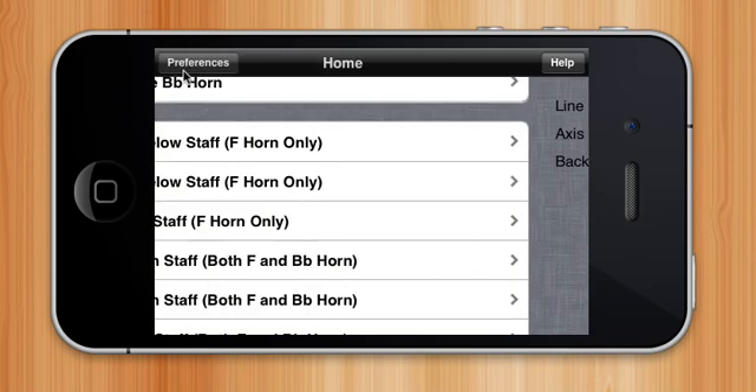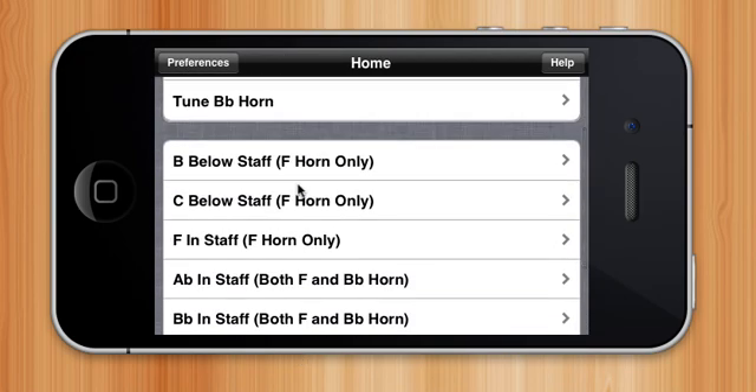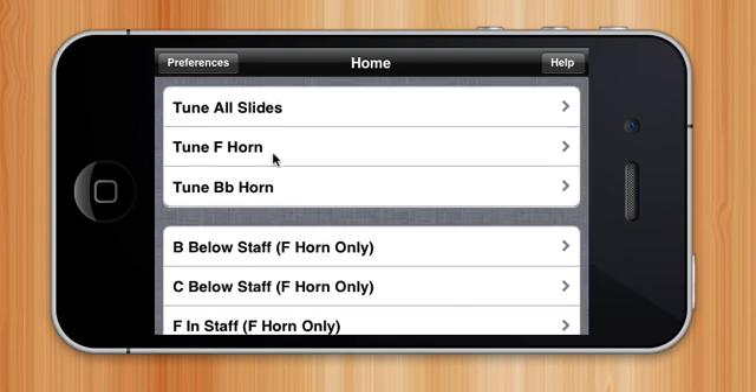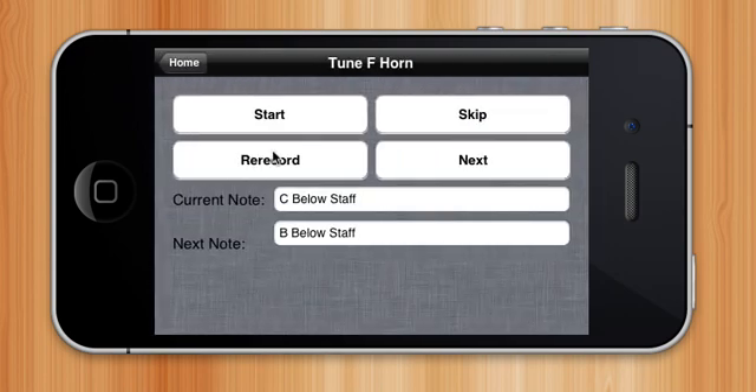Now let's say instead of recording one note at a time, I actually wanted to record all of the notes on one horn. I could go to Tune F Horn and that would walk me through tuning the slides of my F horn. You can see the first note it will have me record is C, which will tune my open horn.